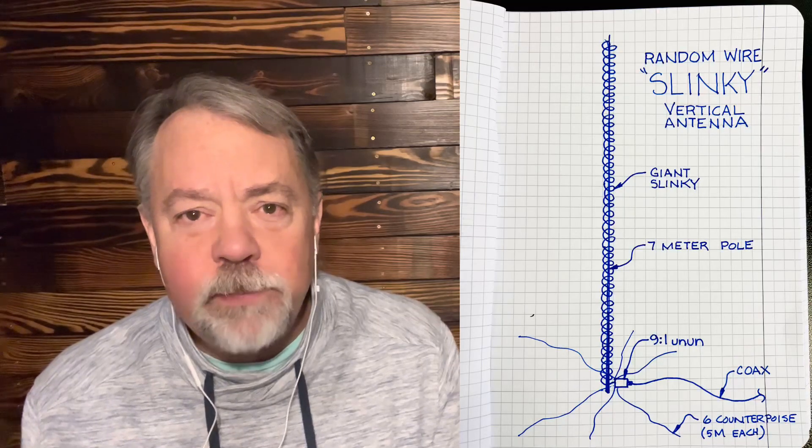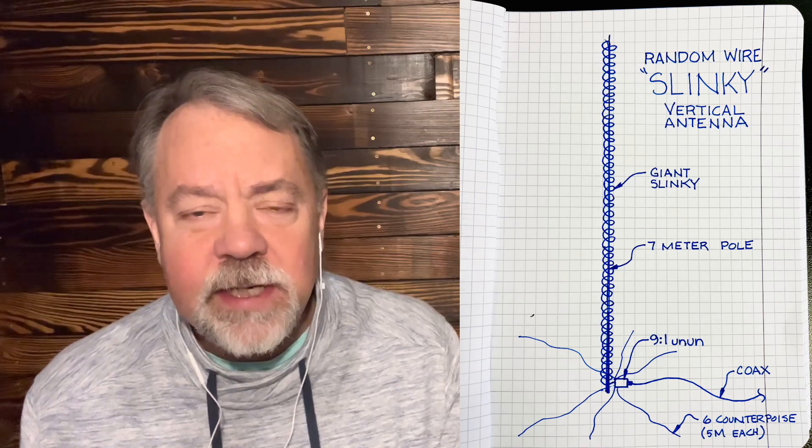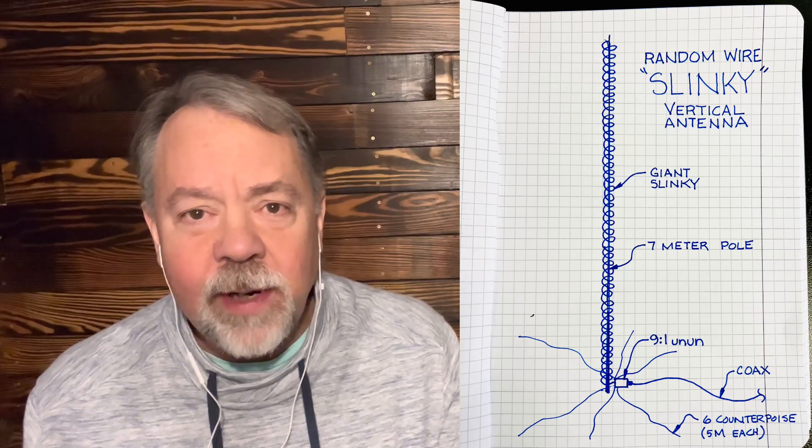What I did was take this giant slinky with a 9:1 unun. I figured I'd build it like a random wire, because if you're familiar with random wires they're not resonant, and I'm sure this giant slinky isn't resonant either. I put it up on a seven-meter pole and put six counterpoise wires underneath it — the counterpoise was cut from a previous antenna I made. I put it in the air and experimented with it.